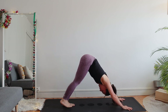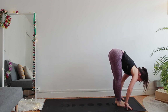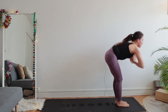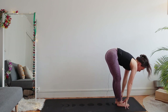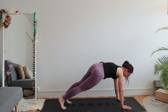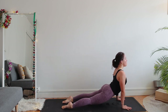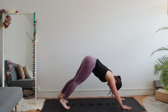Inhale right leg up. Right foot forward in between your hands, left foot — uttanasana. Inhale, arms up, reach up. Exhale fold forward. Inhale flat back. Left foot back — downward dog, plank. Exhale chaturanga — bend your elbows, chest open. Inhale upward facing dog. Exhale downward facing dog.